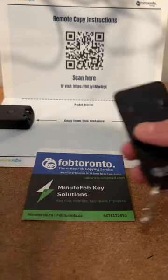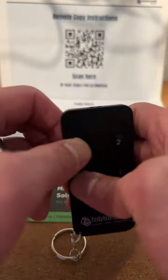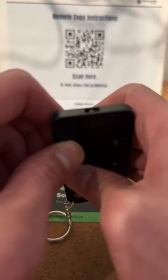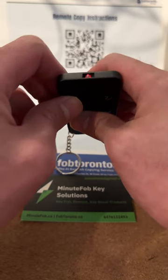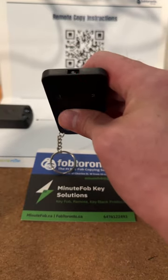That's the distance you want to keep in mind. There are four buttons here — you hold one and three, and as you can see by the lighting, it blinks about four times solid. Now it's waiting for which button you want to clone the signal to.